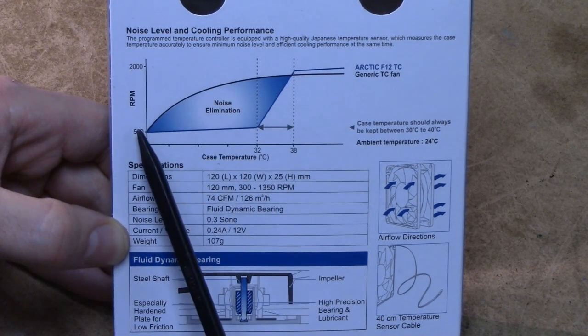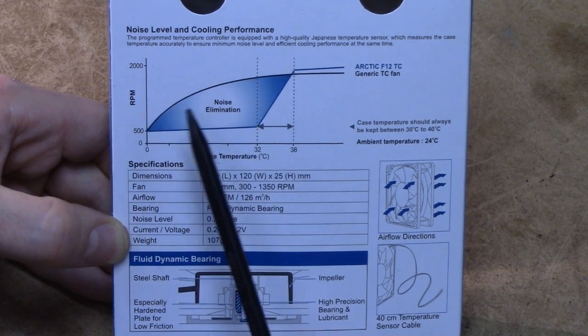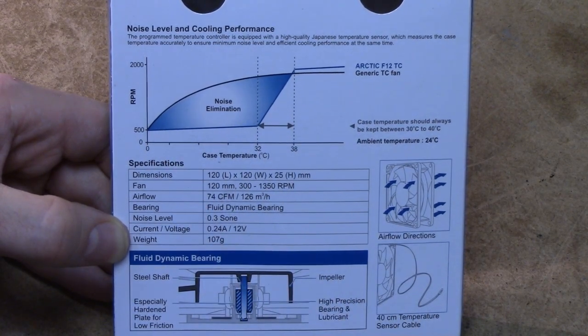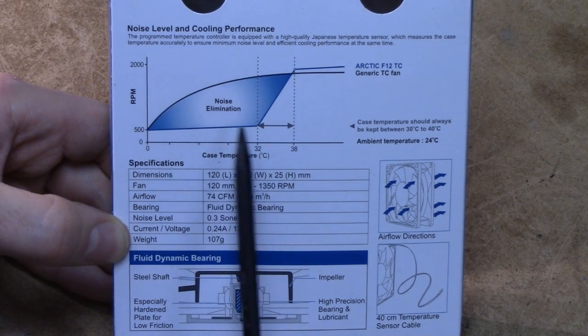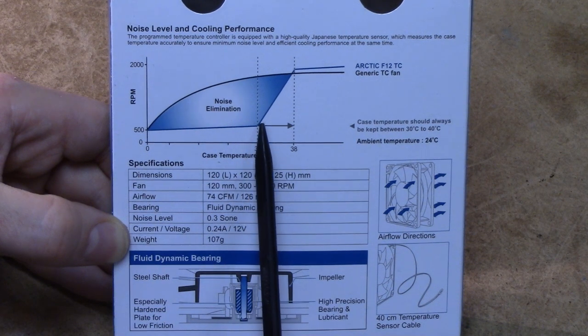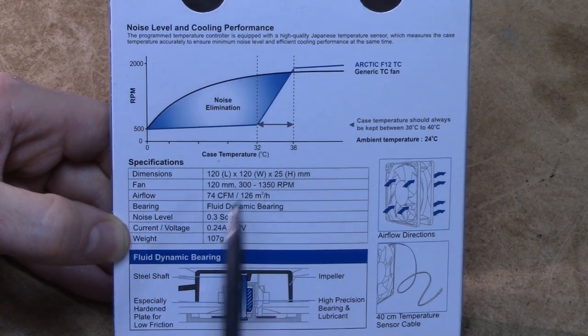Your normal cheapo motherboard is basically going to have a linear fan controller which you can set the slope on, so that you will have a fan which ramps up very quickly or very slowly, but usually just linearly. However, this F12TC supposedly doesn't really do anything until the fan temperature sensor reaches 32 degrees Celsius, at which state it will ramp up very aggressively, up to about 38 degrees.